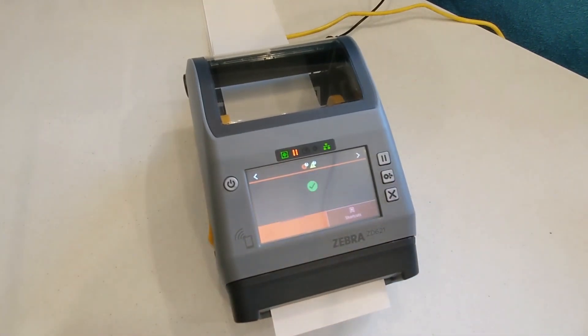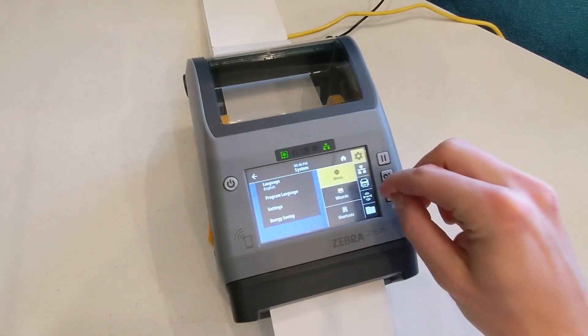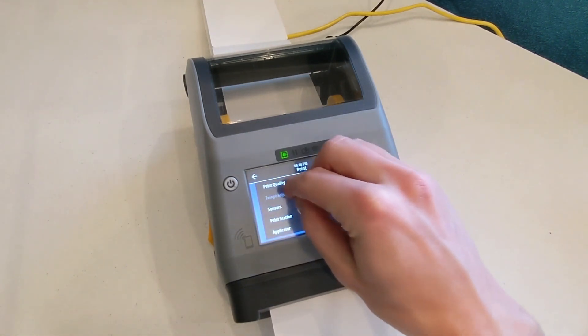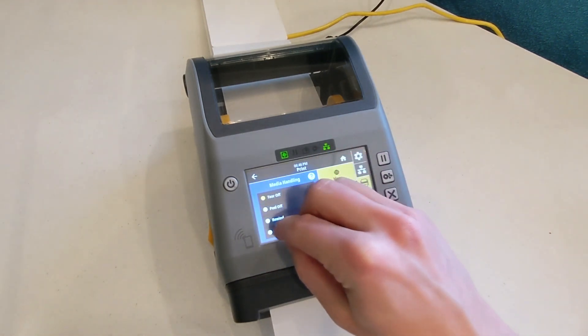Press the pause button and a single badge will feed out. Now tap Menu, then Print, Image Adjust, Media Handling, and select Cutter.